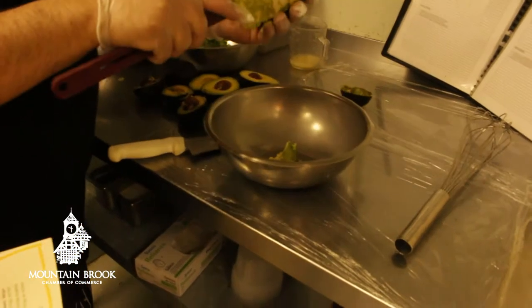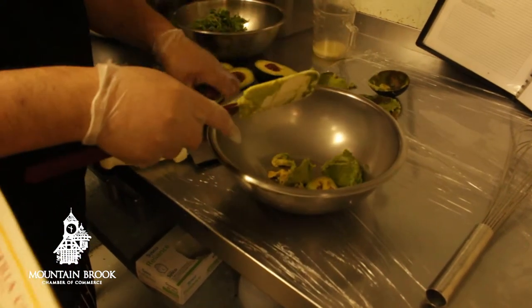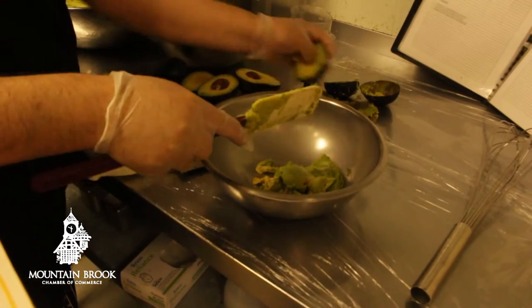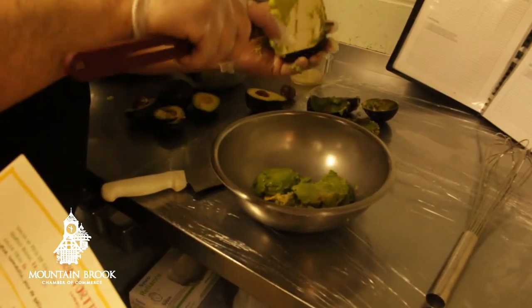An avocado is nutritious because it's filled with heart-healthy fats, as opposed to the saturated fats you get out of other fatty products. An avocado is fresh and full of monounsaturated fats — they're going to help bring that cholesterol down.